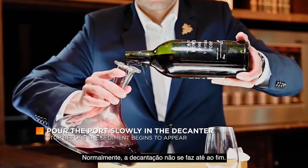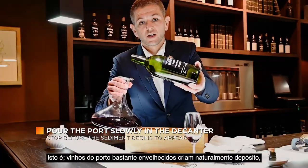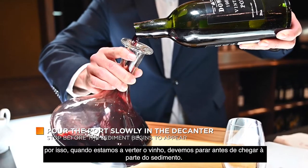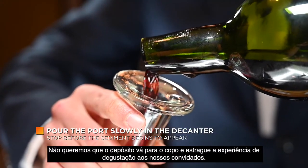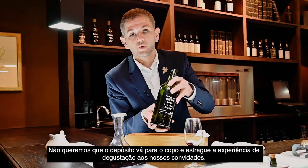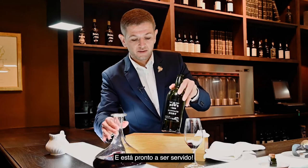Usually we don't decant all the way to the end. This old port naturally creates sediment, and we need to stop before the end just to prevent any sediment from ruining the wine. And it's ready to be served to our guests.